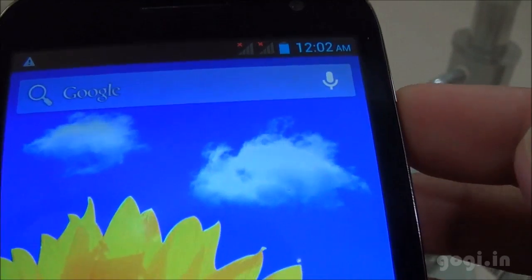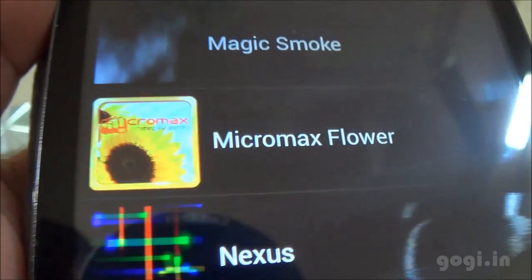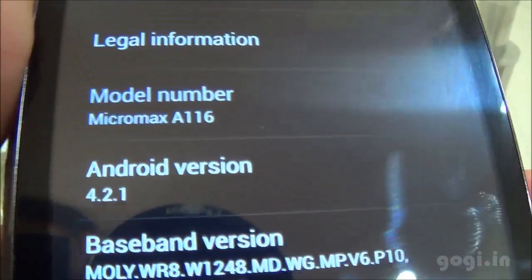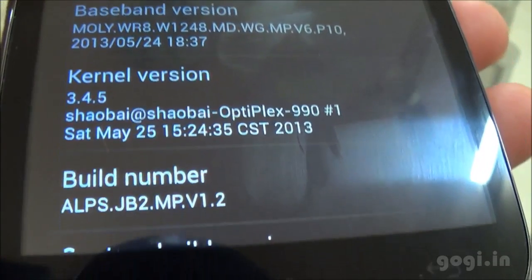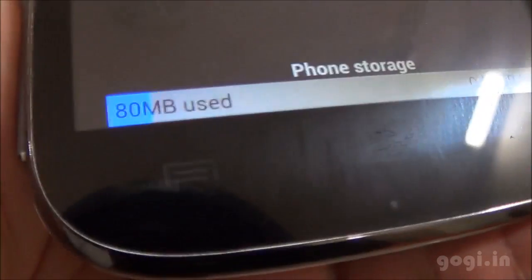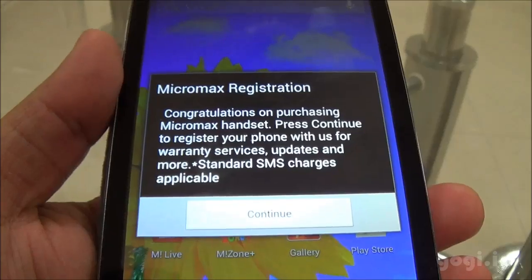I have not inserted the SIM. I am going to switch off the phone and insert the SIM and SD card. As you can see, both SIMs are working and here is the Micromax default wallpaper on this ROM. I am going to Settings and About Phone. This is A116 version 4.2.1. The internal storage for apps is 0.91 GB. This is the phone storage and this is my external SD card storage.